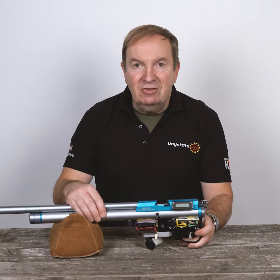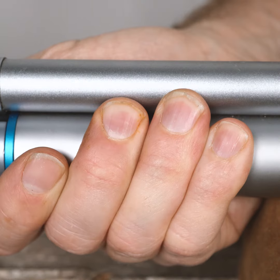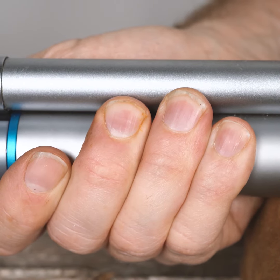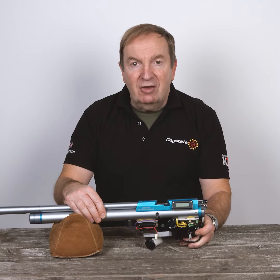Just by putting your hand on the air cylinder will change the pressure inside the rifle. As the air warms up the pressure will change. The system is so accurate it can measure small changes in air temperature as you shoot the rifle.